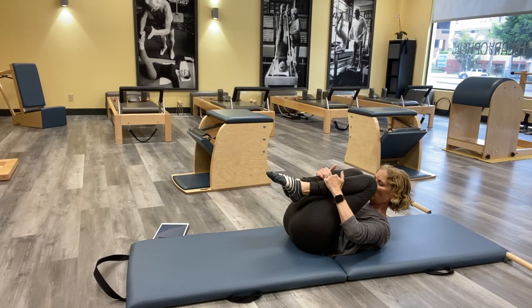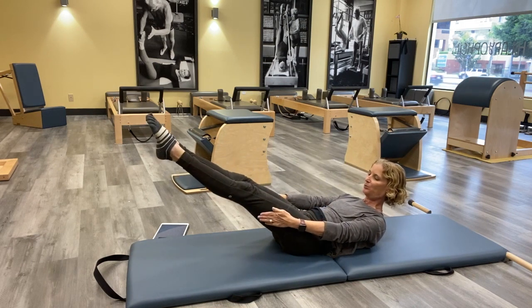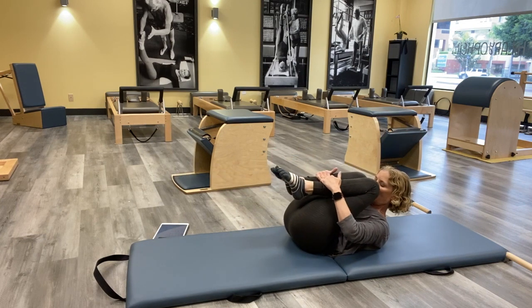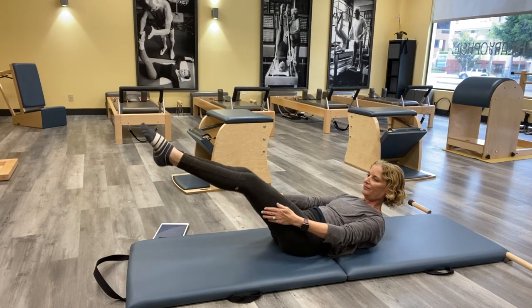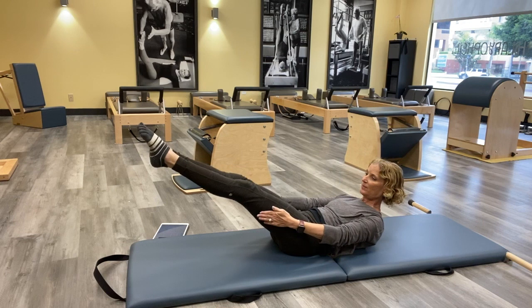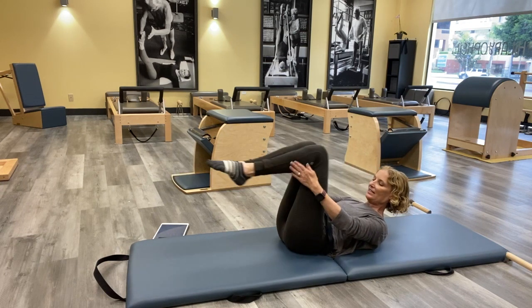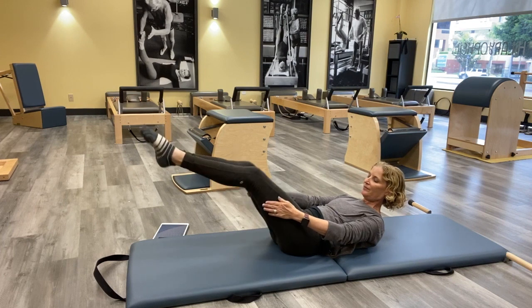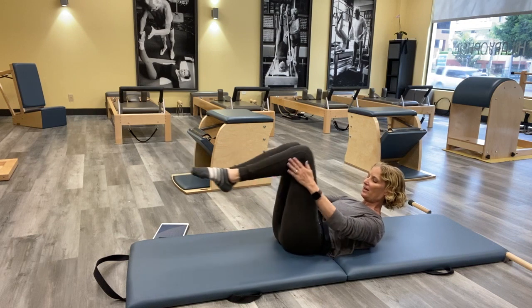Pull both knees in. If you need to take your head down and rest, you can. We're going to do the traditional version: double leg stretch. Take both legs out, take your palms and push into those legs like it's a magic circle, then exhale and pull everything back into your ball. Inhale as you reach it away — challenge yourself: how low can you take those legs without teetering? Pull it back in, inhale as you reach, exhale pulling back in. One more.